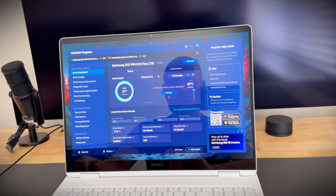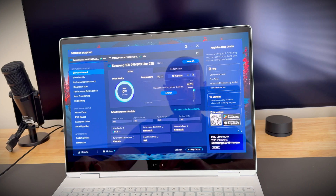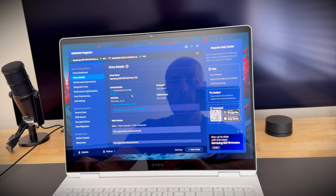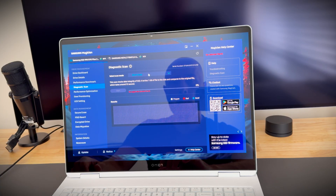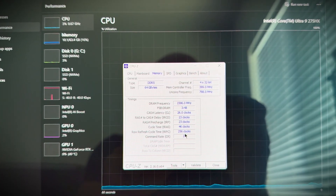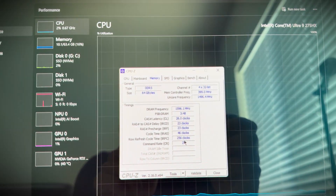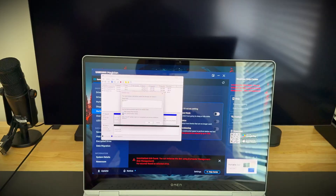When you turn the laptop on the first time, don't panic if you see a black screen for a while — that's totally normal. The laptop just needs some time to register the new hardware. Once it boots, check everything. Use Samsung Magician to check the SSD and CPU-Z to check memory timings and make sure everything is good. I also recommend updating the BIOS before doing any of this.